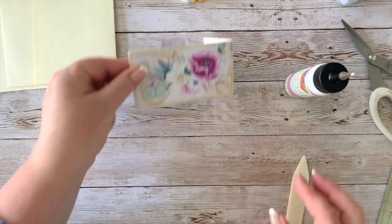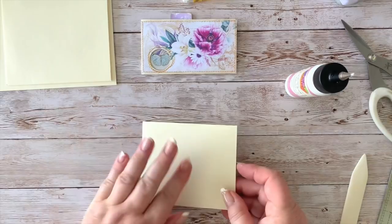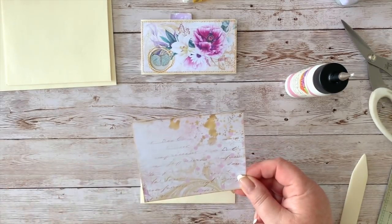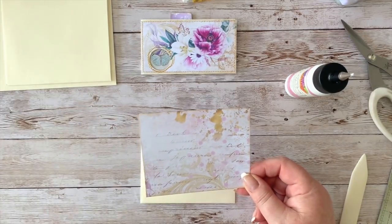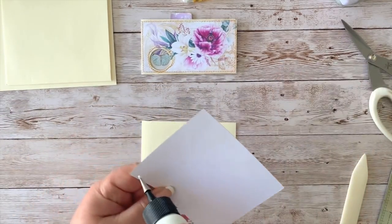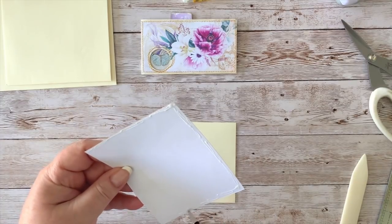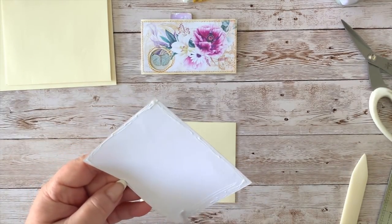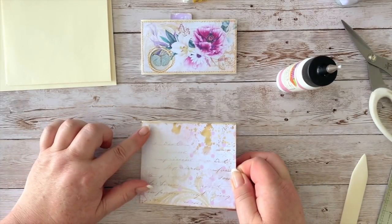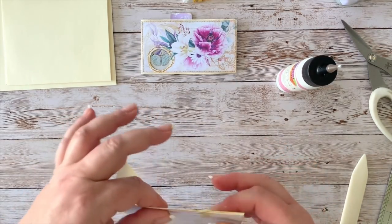Now we take the second longest envelope and we want to cover it as well. I have a plainer piece of paper from the bigger page — I'm going to stick that straight down. I'm not going to stitch this one; it was only the front one I wanted to stitch, though you can stitch the others. You can also stitch the pages before you glue them down so you can stitch on all four sides. When you stick this down, make sure the flap is on that side.